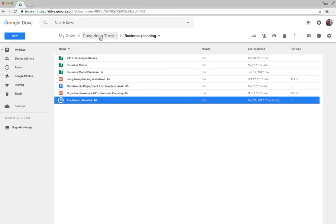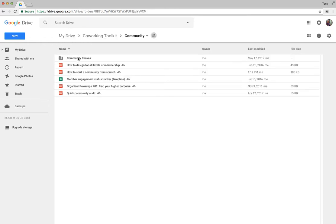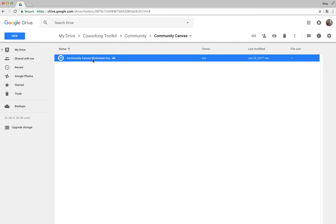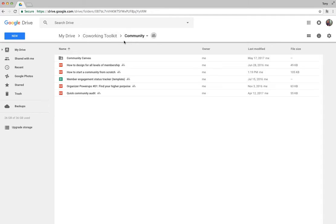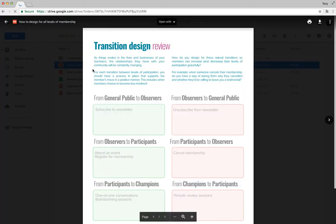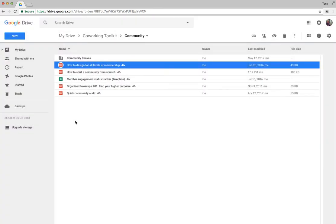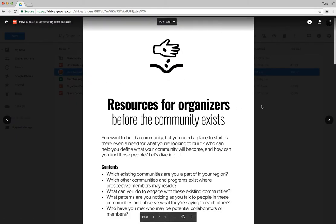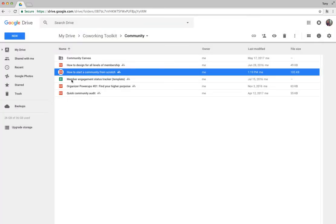Backing out to the main directory and going into the Community folder, we've got the Community Canvas — an awesome free resource created by my friend Fabian. There's also a resource on how to design for all levels of membership, which covers people who are paying members, those on the sidelines, and members at varying levels of involvement, as well as how to start a community from scratch and find existing communities for recruiting.